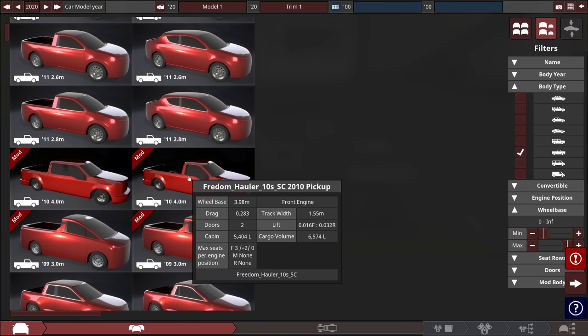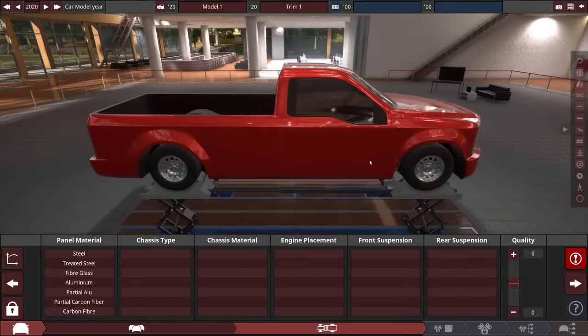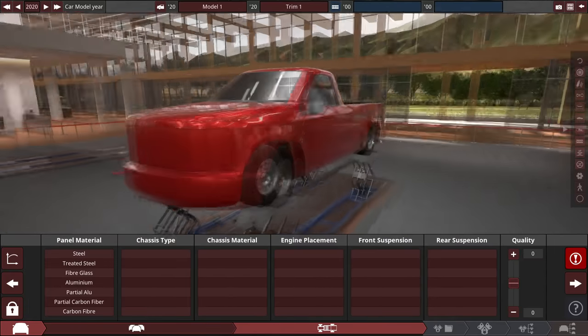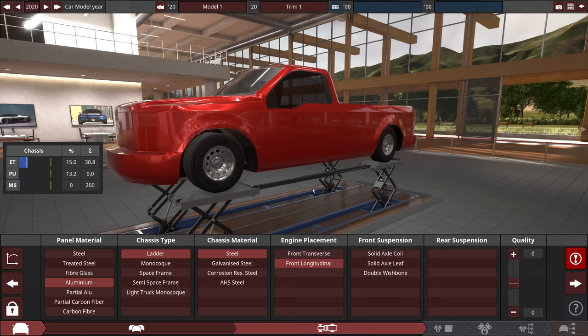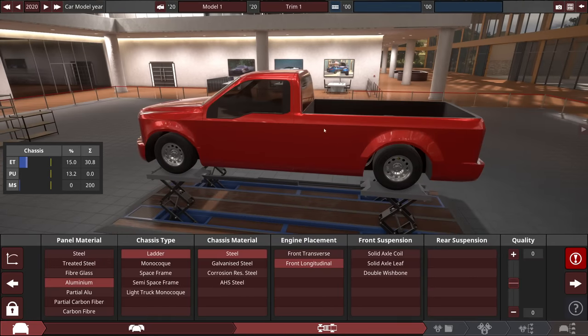I'm actually going to use the Freedom Hauler 2010 — I think it's supposed to be an F-150 based on that window there, so let's go ahead with that. I know the one we're supposed to be doing is a GM, but why don't we do it with Ford just because. So immediately we do have a long bed single cab truck, which is what we're looking for.